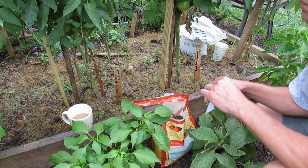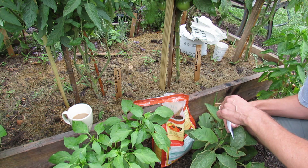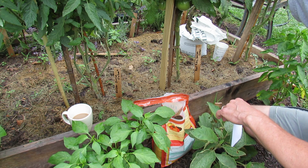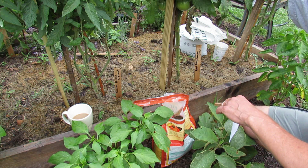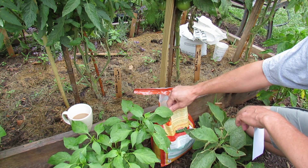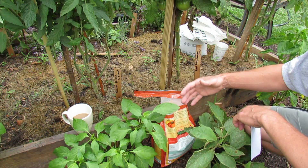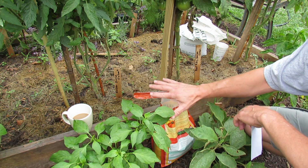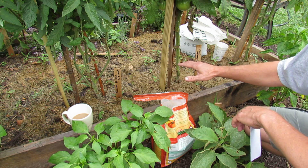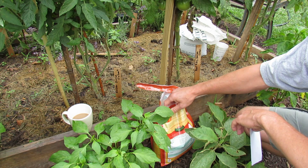There are a couple things to keep in mind when you side dress tomato plants. At this point it's the second feeding, and I don't want really high nitrogen — I don't want too much leaf growth right now. I want to more support the growth of the green tomatoes. This happens to be a 2-5-3 fertilizer; the 5 is the phosphorus, a little bit higher. At most I recommend a 10-10-10 fertilizer, all the way down to really whatever you want to use. I just happen to have this product — it's an organic product.